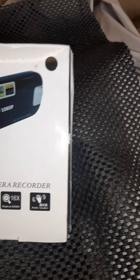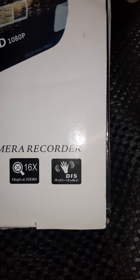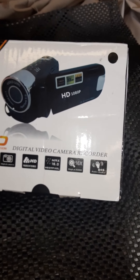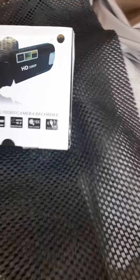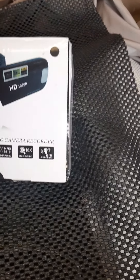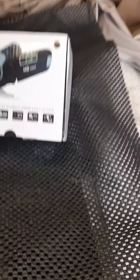It says it's got anti-handshake — I'm thinking that must mean it's for COVID, like a fist bump or elbow bump. But it darn well does mean that the shaking of the video isn't there. So let's go with the product review of this little camera.